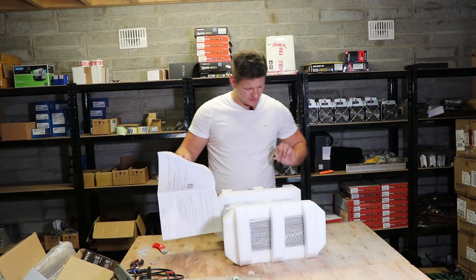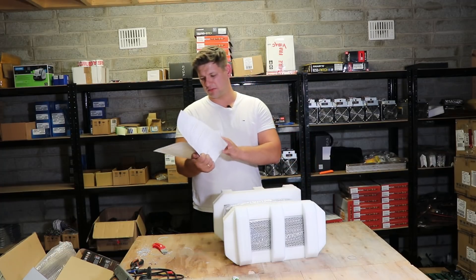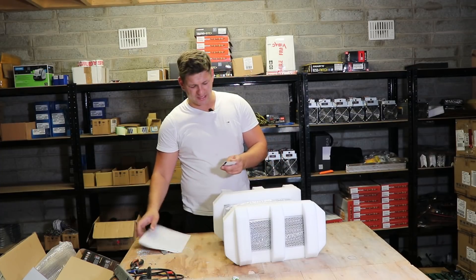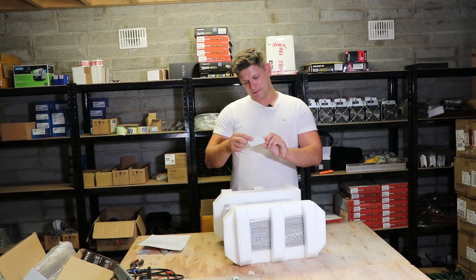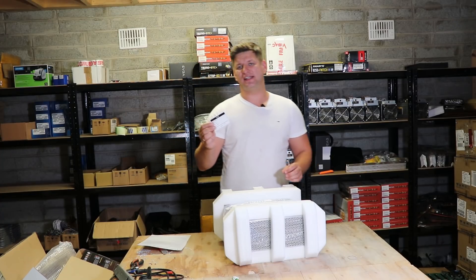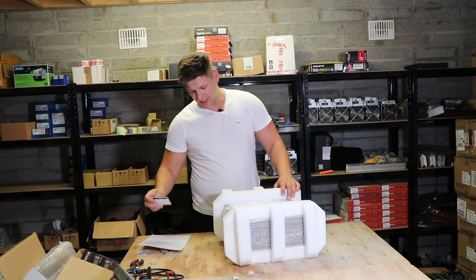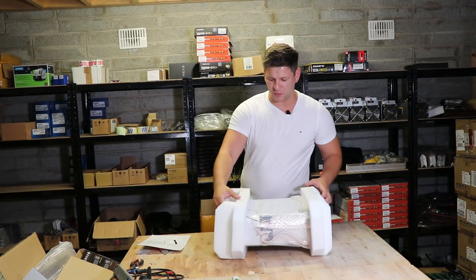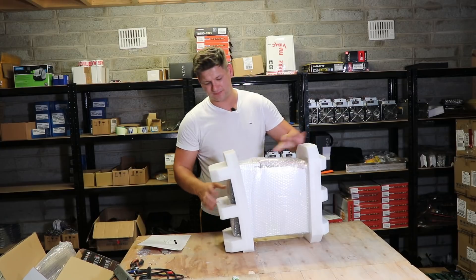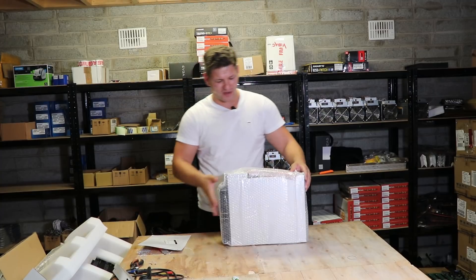It has a user manual inside as usual, just a little bit bigger than the rest — usually it's one page for the other miners. There's a certification sheet showing the test results passed for usage. It's packed very well as usual so it doesn't get damaged in shipping, with soft pads around it and bubble wrap.